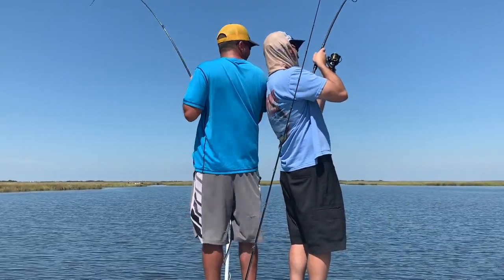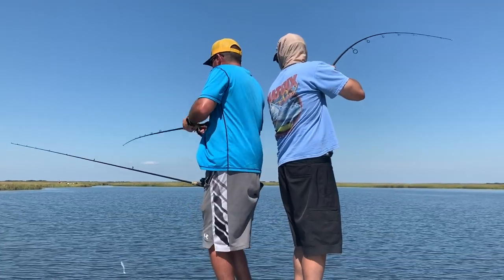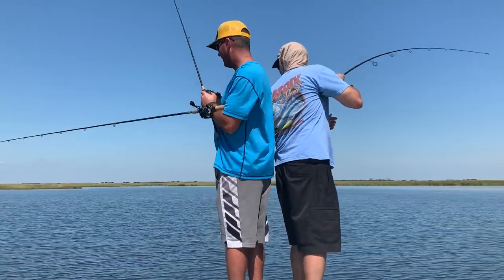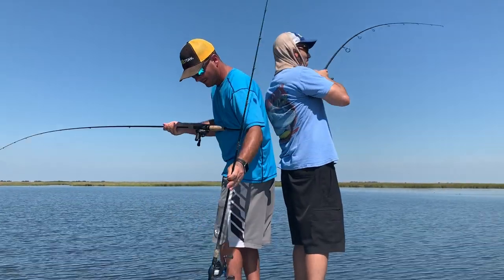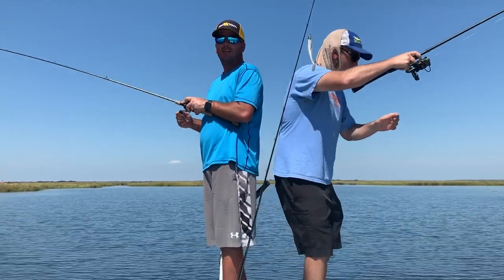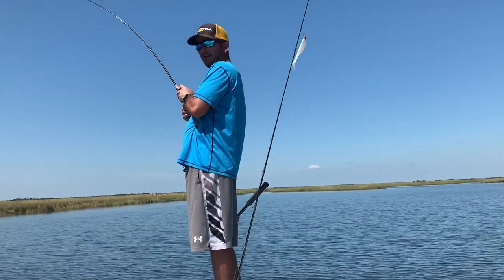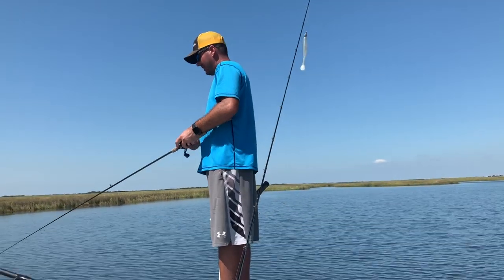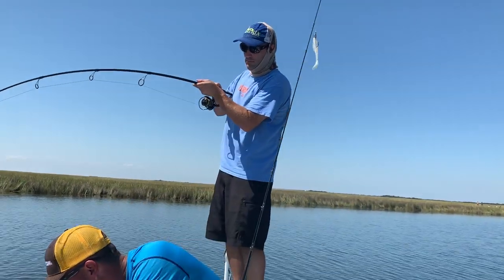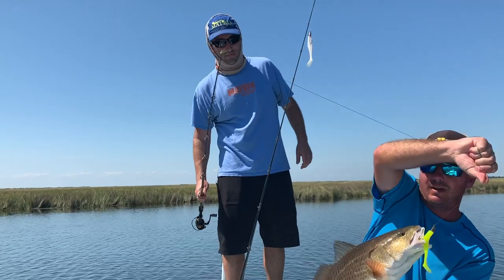We doubled them up. I thought there was another one with mine — I tried to triple up there. I lost mine, so we're going to go ahead and net John's here. It's just been a great day sight fishing these beautiful reds with that Mega Matrix. Great combination: sunlight, clean ponds, get up on the stand, and swim that Mega Matrix right in front of their nose.